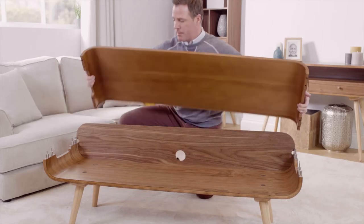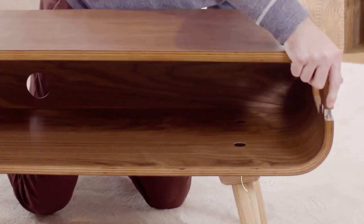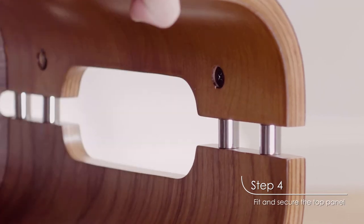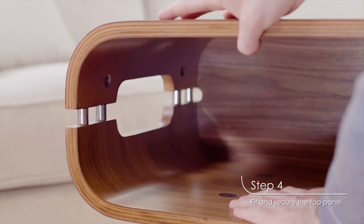Now you're ready to fit the top panel. Line up the holes in the top panel with the dowels in the bottom panel. Then, take your cross-head screwdriver and secure the cam dowels with the cam locks on the top panel. Repeat this for all four cam locks.